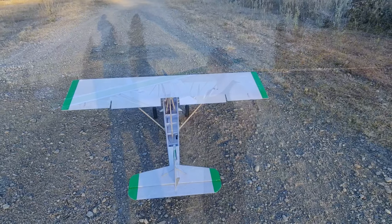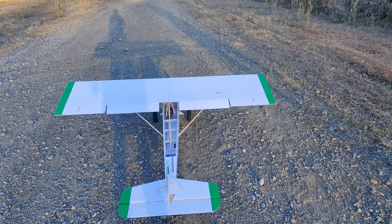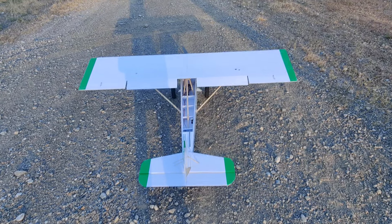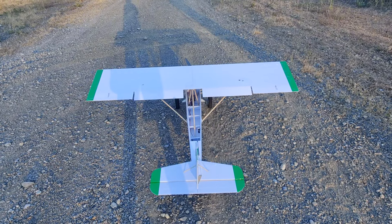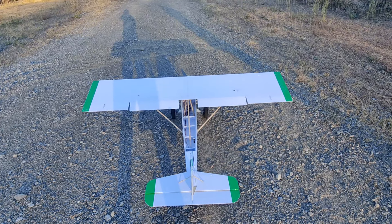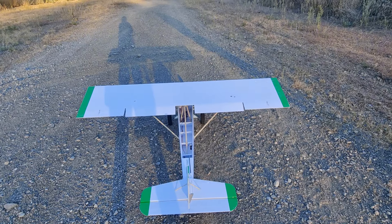We're going to put our takeoff flaps on. All of our surfaces are working, we have it in safe mode just to get us up in the air and make sure we're flying good, and then we'll do a little tuning. We're going to try out this new 13 by 6.5 prop and hopefully it gives us enough thrust — I have a feeling it's going to work, we'll find out.